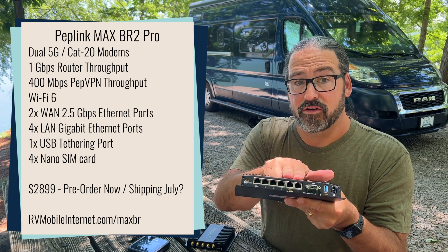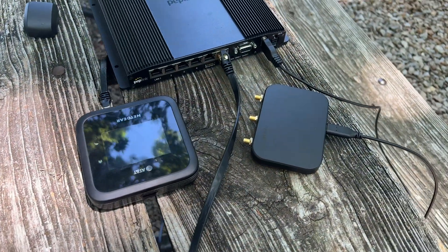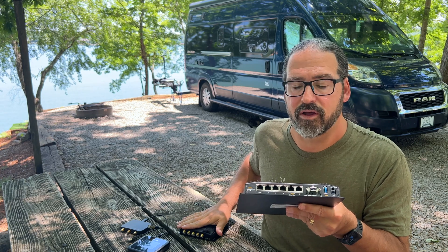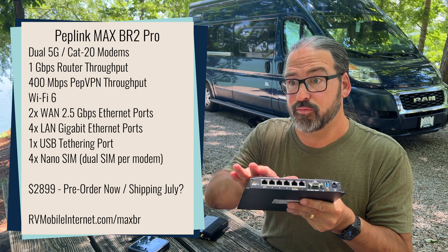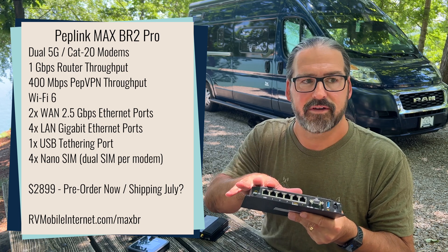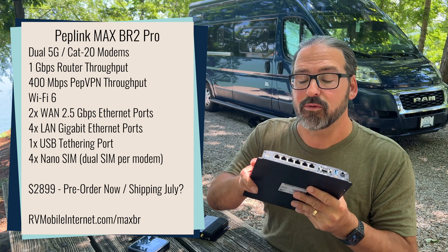These two ports are 2.5 gigabit per second — very fast Ethernet WAN ports. You can connect Starlink and maybe a secondary 5G hotspot or some other Ethernet WAN source. Two of them to play with, which is a big improvement over the one that was on the Max BR1. And then you've got four Ethernet LAN ports — a lot more LAN to play with, so you probably do not need an Ethernet switch for a moderately sized network.